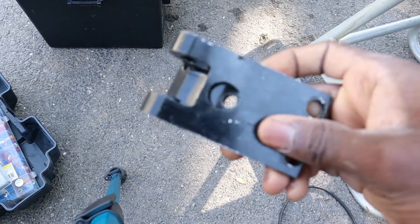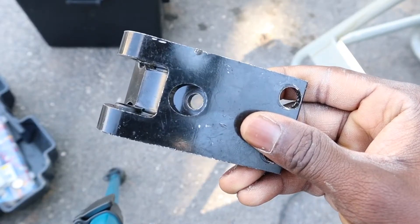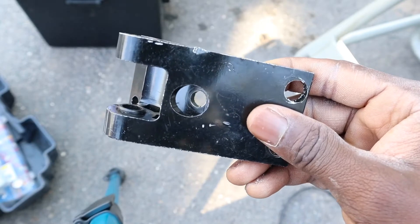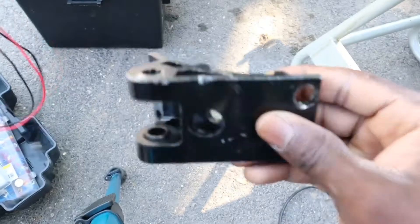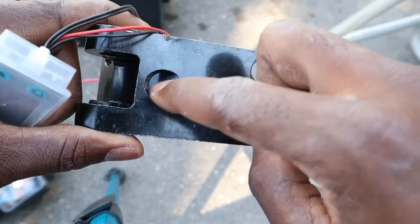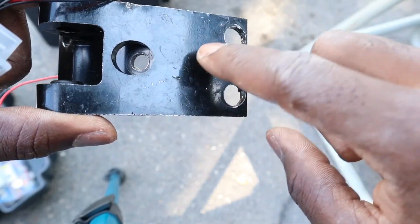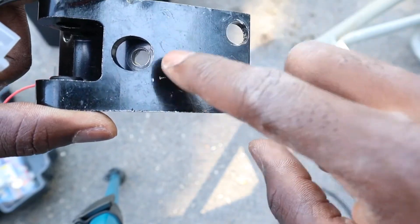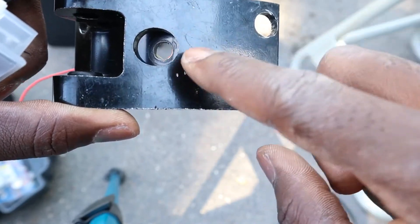As you can see, this is my original mount that came with the QS 3000W motor. I took it off because I have no need for this, and I'm gonna install a temperature sensor in one of the holes where the original bolt goes in. That way I can read out the temperature of my motor to make sure I don't fry or overheat my motor.